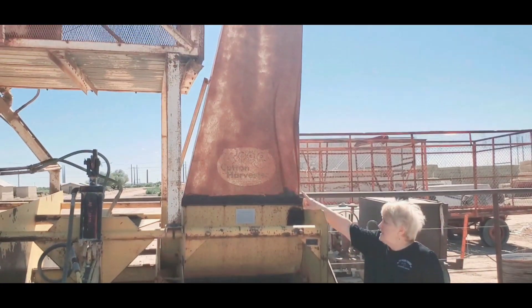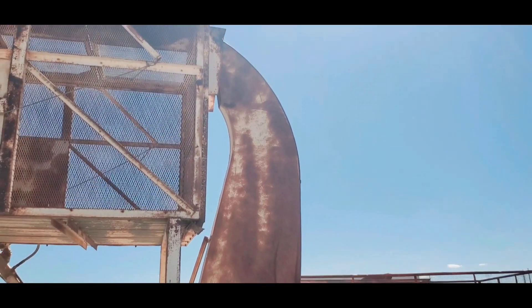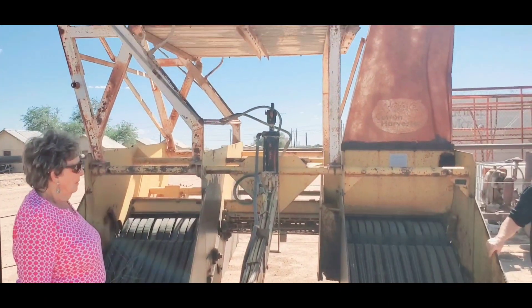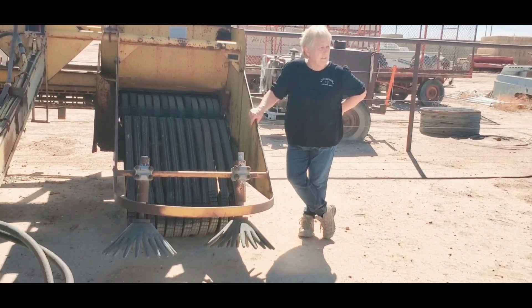The guy that invented it, his last name was Rude. It was invented in Gilbert, Arizona, and they have one in a museum. We can still buy parts for it, you just can't buy Rudes anymore. The gins don't like to gin it because it'll mess up the saw blades too.